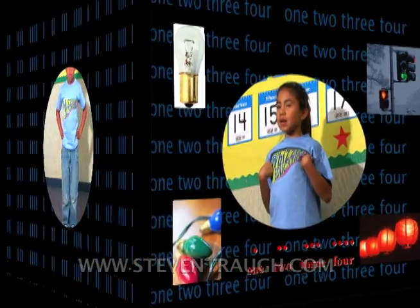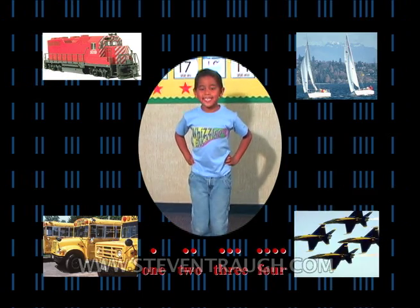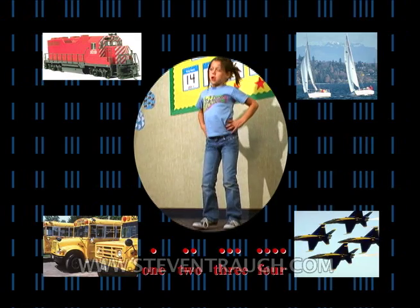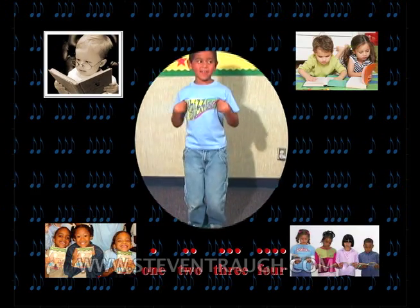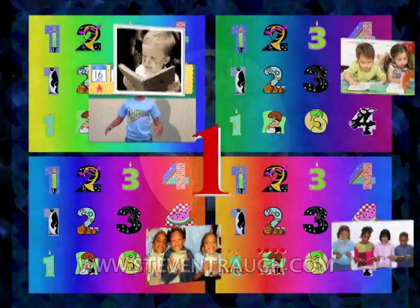Hands on waist and knock your knees. 1, 2, 3, 4. Hands on waist and knock your knees. 1, 2, 3, 4. Flap your wings and knock your knees. 1, 2, 3, 4. Flap your wings and knock your knees. 1, 2, 3, 4.